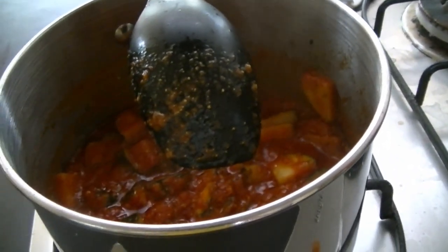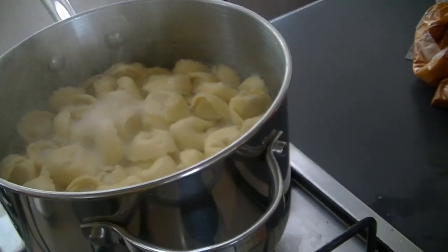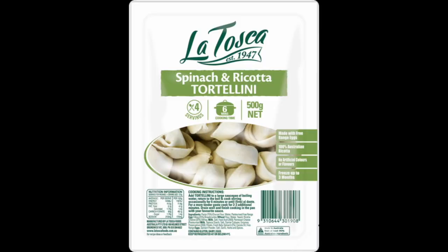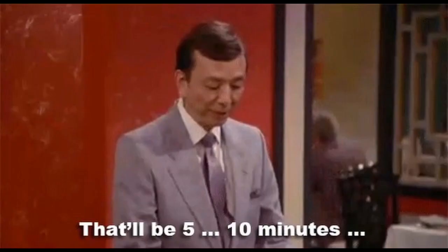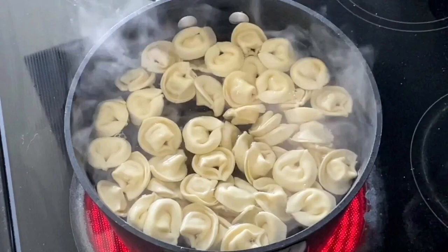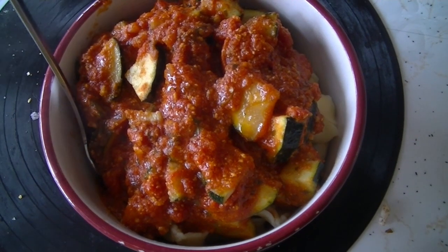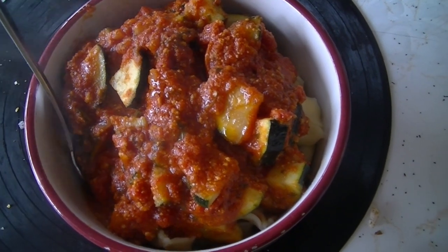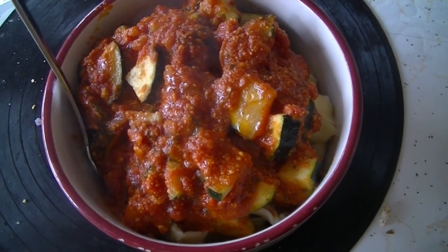By the time your sauce is ready, the water should be boiling. Add the tortellini — chicken tortellini was used here, but spinach and ricotta, beef, ravioli, or any pasta works. Cook for around five to ten minutes, or until soft to your liking. Drain the tortellini, place it in a bowl, and spoon the TRZ sauce over the top. It's so quick, easy, and delicious.